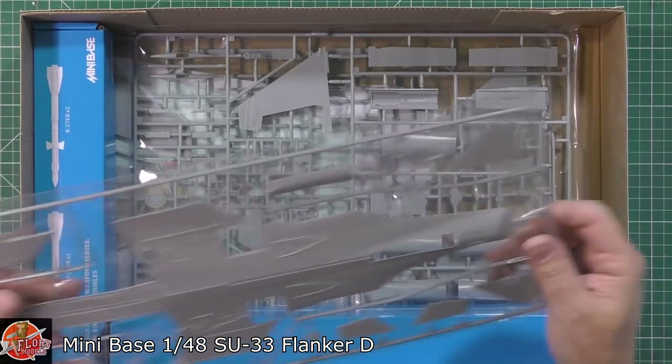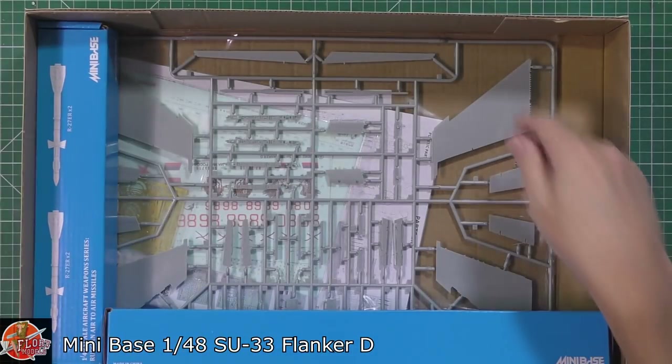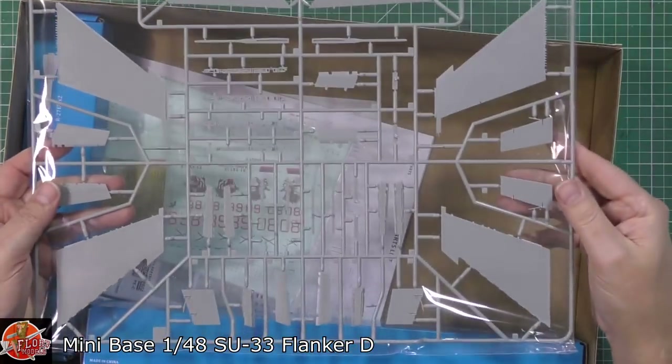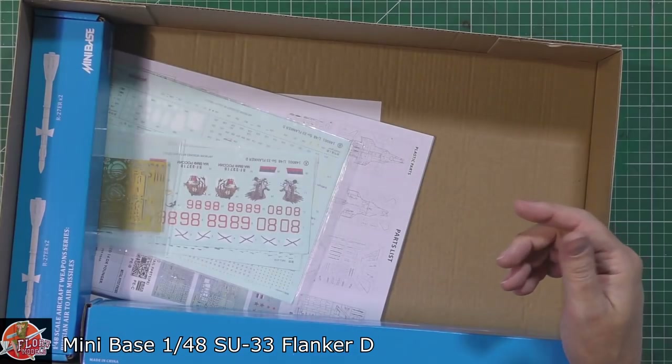The underside is interesting - how they've done that is very flat, so it'll be interesting to see how that one goes. We've got the tails, very nice as well, and speed brakes, inlets, and other half of the wings. I have to say I'm just looking at this - this is absolutely unbelievably nice and detailed.